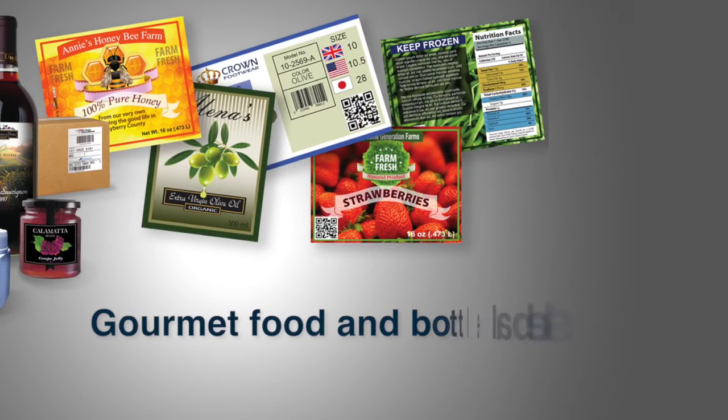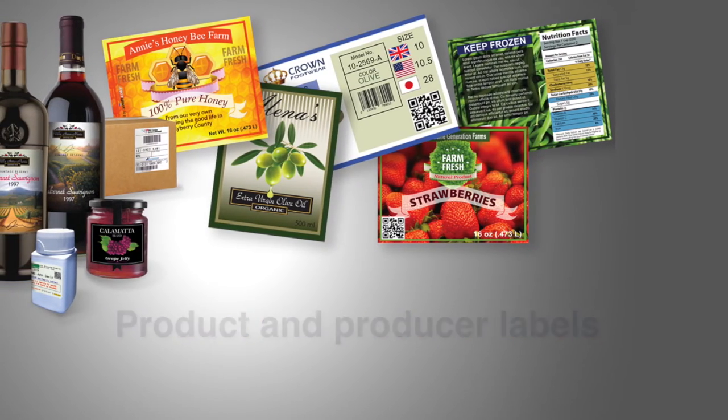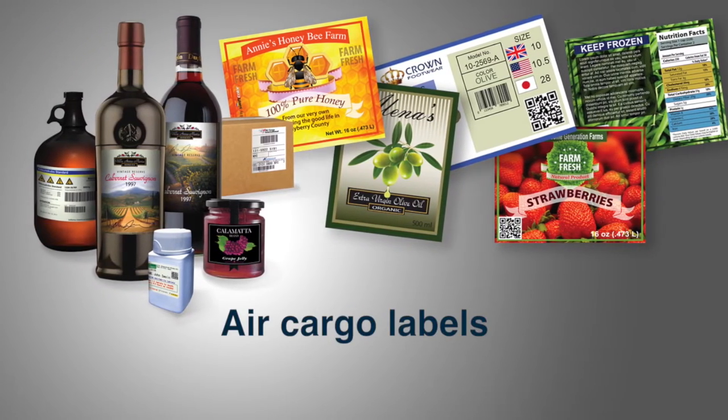Applications include gourmet food and bottle labels, product labels, producer labels, food bills, POP shelf labels, shipping labels, air cargo labels, and much more.